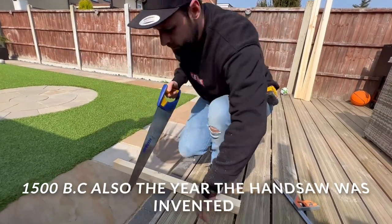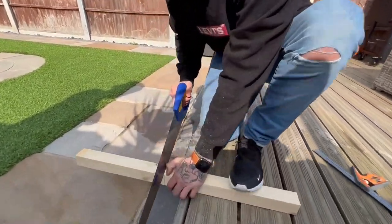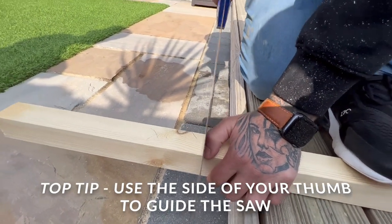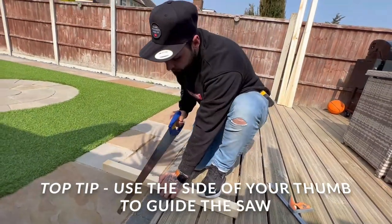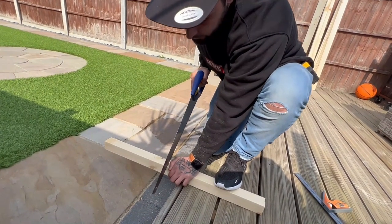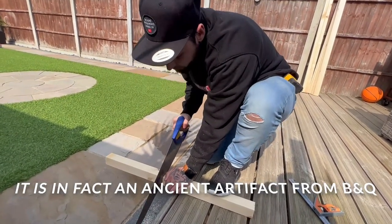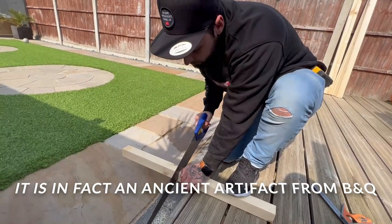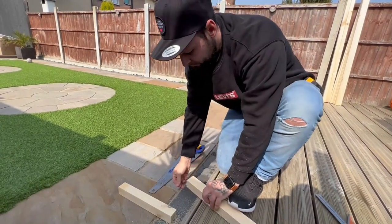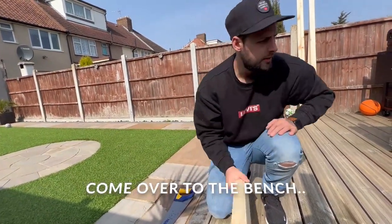Don't want to teach you how to suck eggs because a lot of people know how to use saws, but you want to use your thumb to guide the saw and stop it jumping out. This is a rusty saw by the way guys - it hasn't been stored very well - but that's not a problem. And then that's it - come over to the bench.